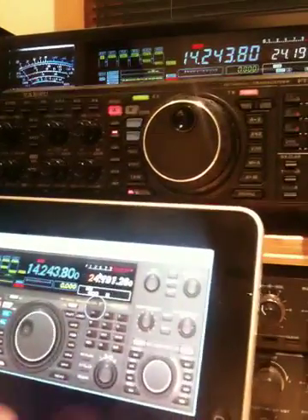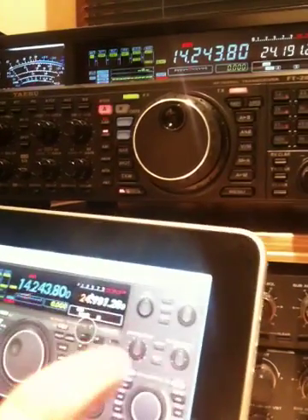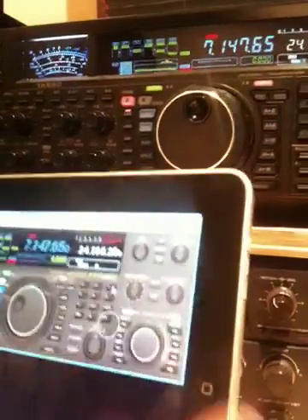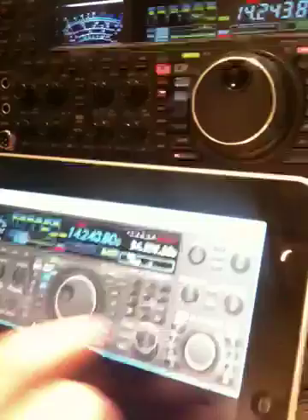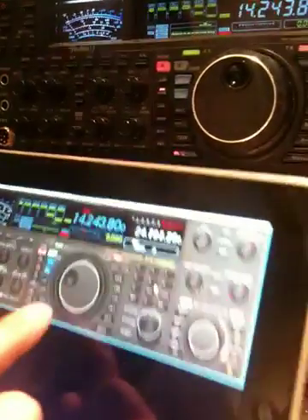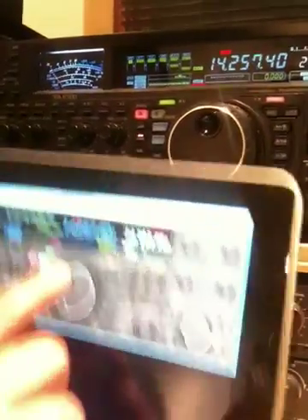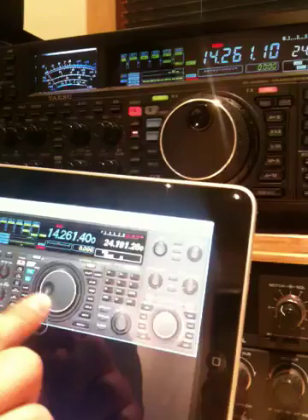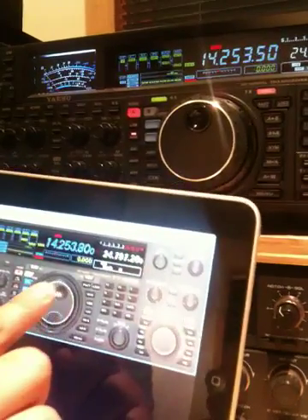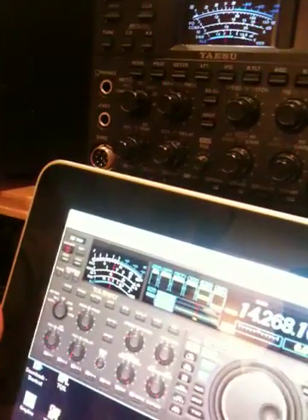Just click the band button. So the band buttons are working — 14. And then why don't you spin the VFO? You're going to double-tap it. Yeah, it's perfectly pretty much real-time. It's actually like spinning the real VFO knob with your finger. Here's the S-meter — the S-meter action is really pretty crisp.